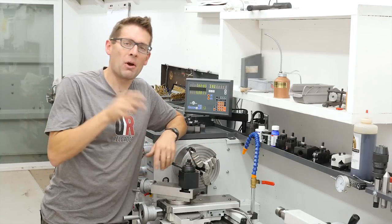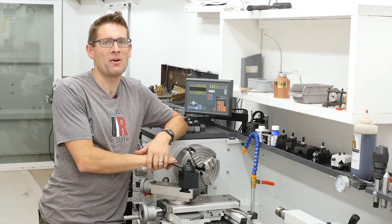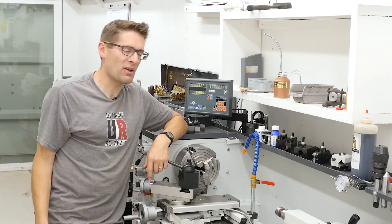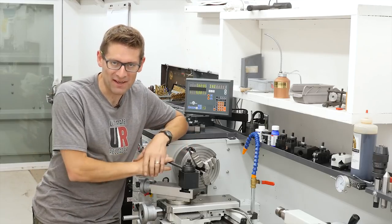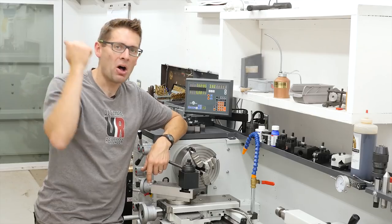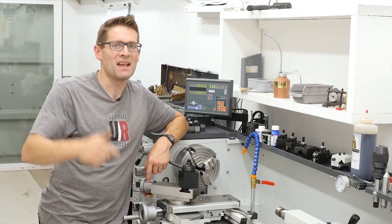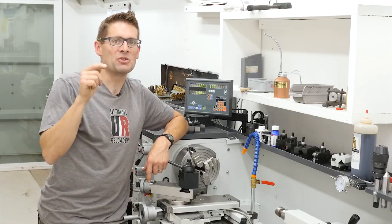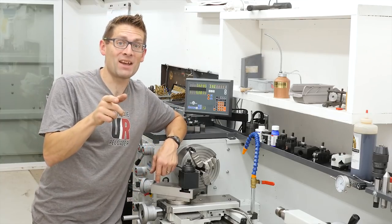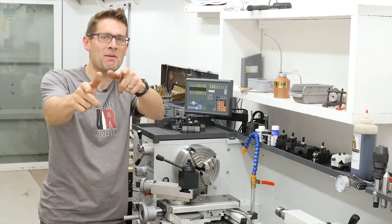That was a lot to cover, but don't worry — I've got a full write-up if you click on the first link in the video description below. I'll list all this stuff out and you can even print it out for reference. If you like this video please give it a thumbs up, and if you don't want to miss all of these gunsmithing, reloading, metalworking stories, subscribe to GavinTube and turn on notifications. Until next time — happy shooting, happy reloading, happy gunsmithing, and happy metalworking.